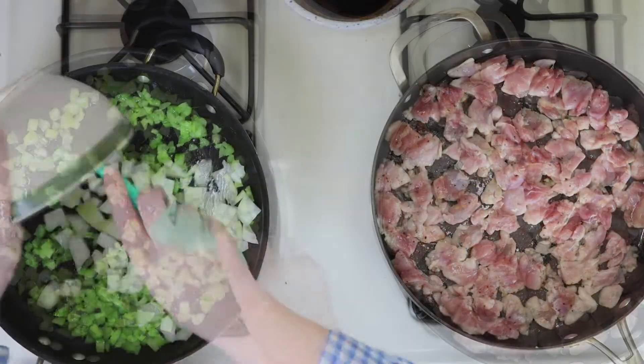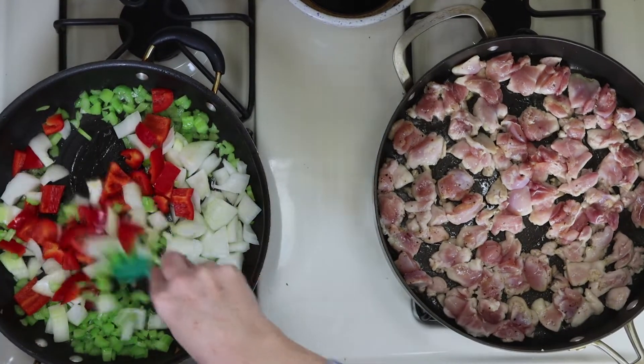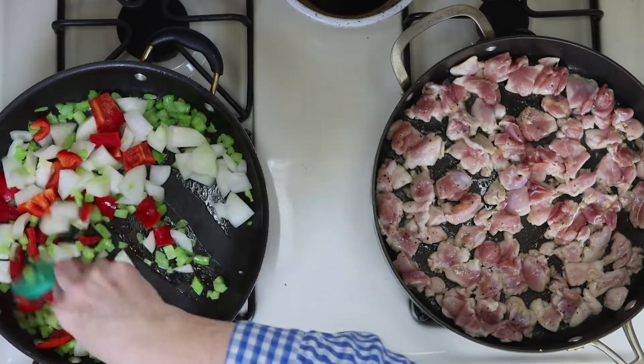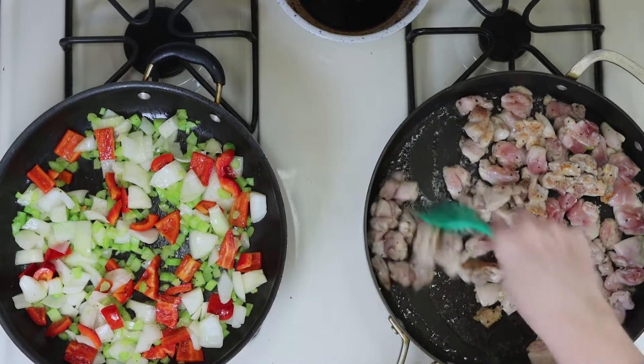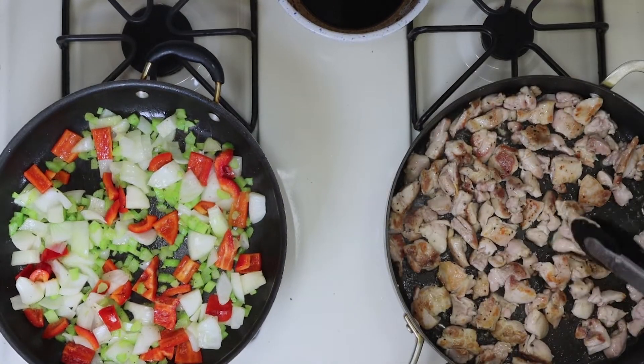We're going to give it a good stir around the pan. Then we're going to add those onions and the red pepper. Give everything a good mix, and we'll let that cook a few minutes on its own. And in the meantime, the chicken is ready to be turned. I'll give it a toss with my spatula, and then just grab your kitchen tongs if you need to turn over any pieces individually.